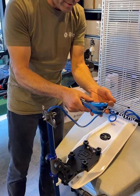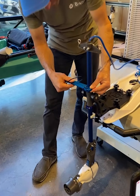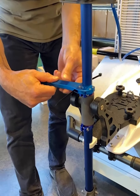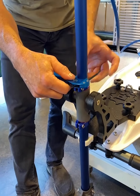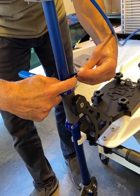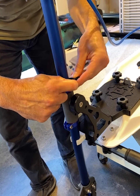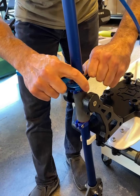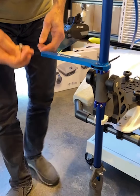We start off by putting this bracket right on top of our pipe clamp and running the zip tie right through. We tie the zip tie down and give it a good yank — that's there nice and tight now, it's not going anywhere.